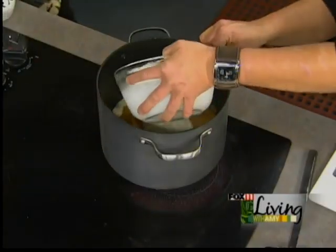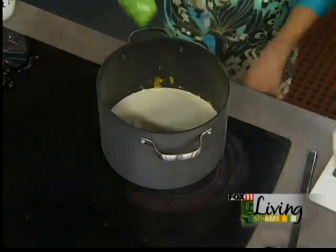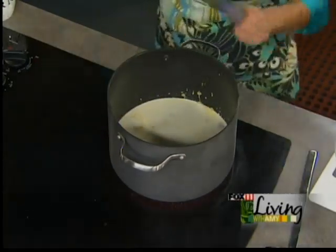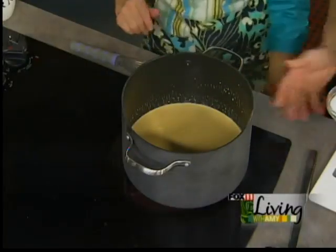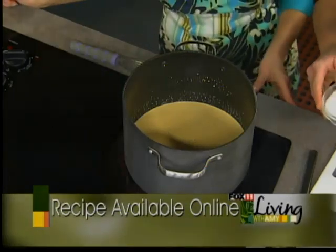Next, we're going to add our heavy cream — not half and half, this is heavy cream, the real deal. The heavy cream gives it sweetness, and a little bit of sugar too, making it really rich and wonderful. If you wanted to make it healthier, you could use fat-free half and half. We're going to let this come to temperature; it should start boiling shortly.